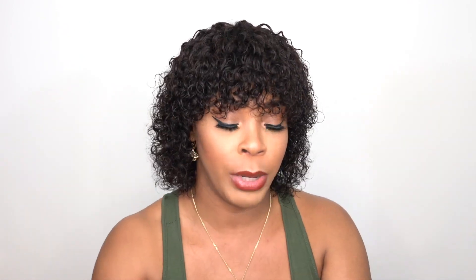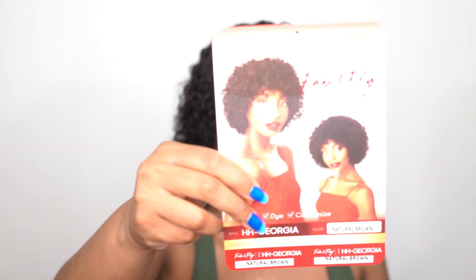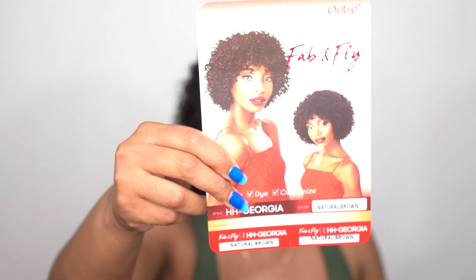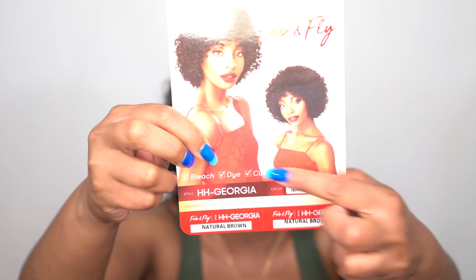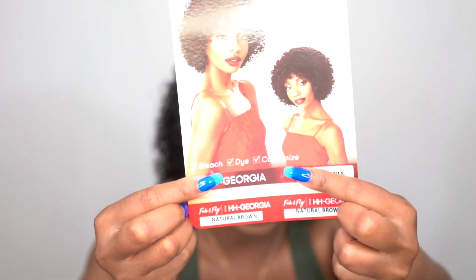I'm just reviewing it like this because I'm wetting it now and reviewing it now, so that's why it looks a little bit down. But if you prefer a bigger look — for example, the way it looks on the stock card right here — you can definitely just style it and then leave it to dry, and I think you'll get it to look big like that. As you can see on the stock card, it says you can bleach, dye, and customize this. It's an unprocessed human hair, like I mentioned, so you can bleach it and change the color if you want to.